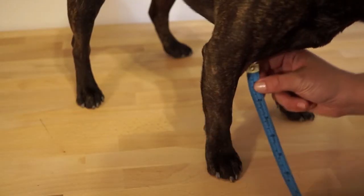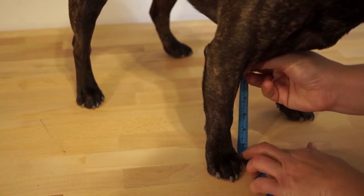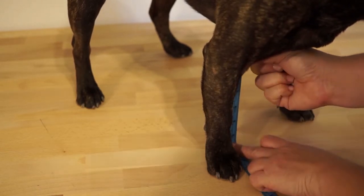The forearms go from the chest to the floor. Start right in your dog's armpit and go straight down.